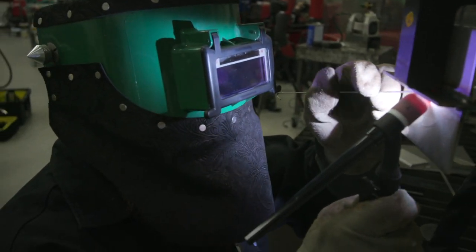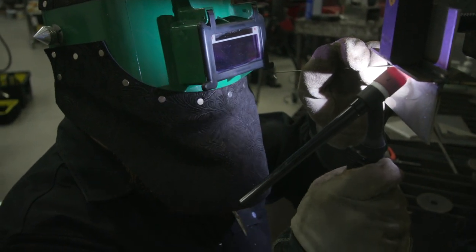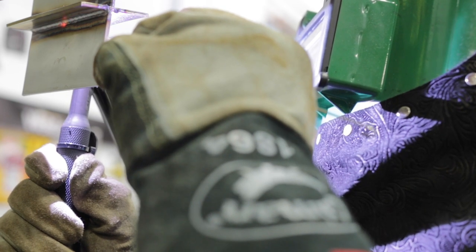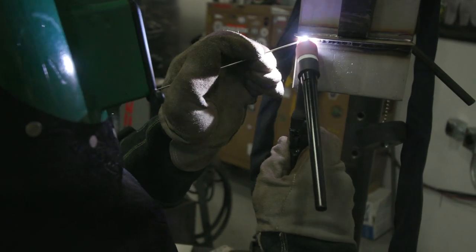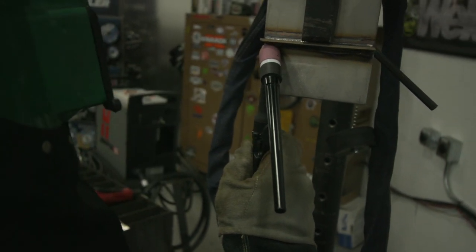My fault — get the cameraman to quit standing on my gas hose. This might turn out to be a decent weld. I'm not propped up on anything, so I'm just going to rest the cup against the top and bottom plate and wiggle the cup as I go through, adding the filler metal. It's going nice and easy.